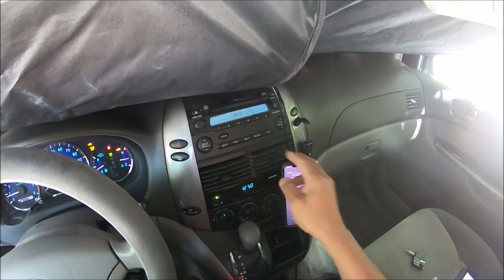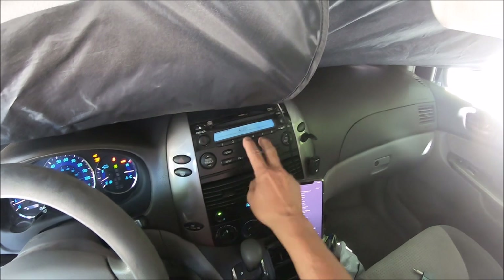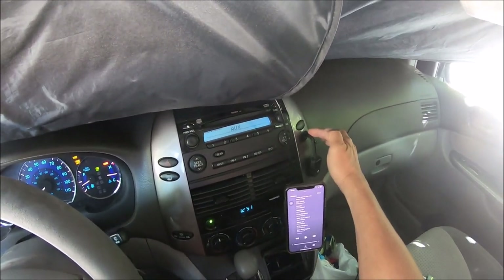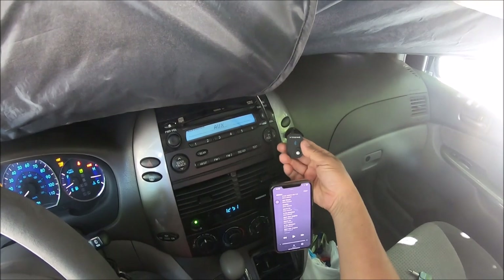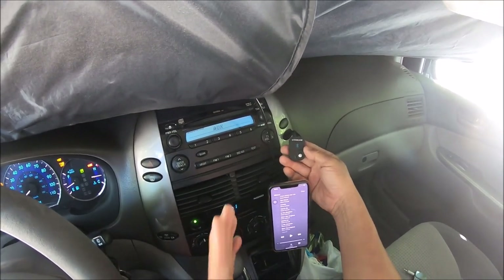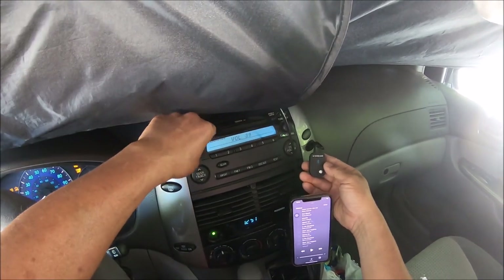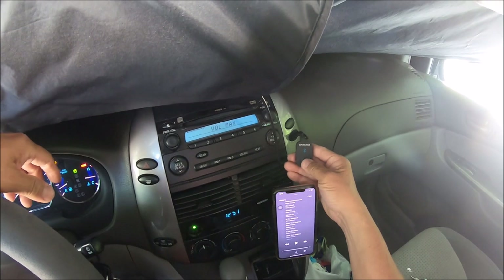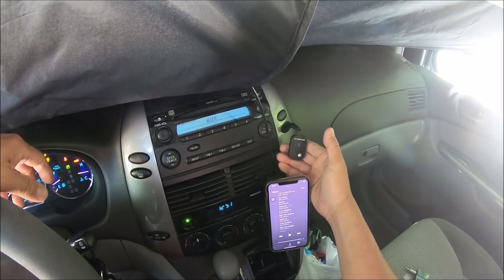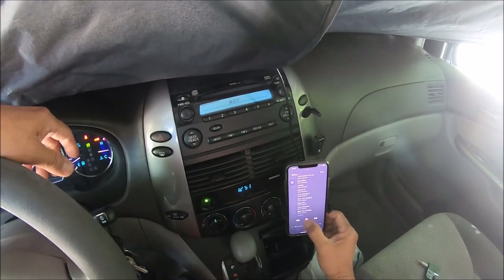We're inside the car. I have a fairly old car, so my stereo system is not Bluetooth capable, but it does come with a 3.5-millimeter auxiliary jack. I've been using this Beatsy's Bluetooth receiver with it and it's been good — sounds pretty good. Turn up the volume and connect it, and you can use your phone with your car stereo.